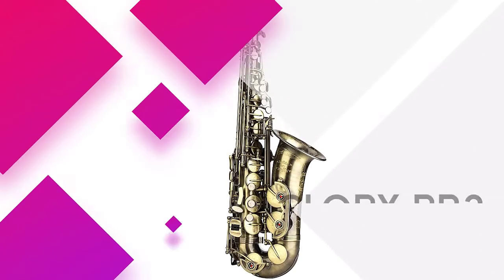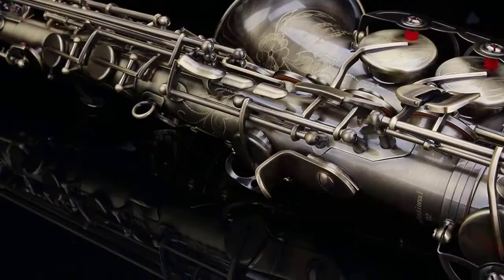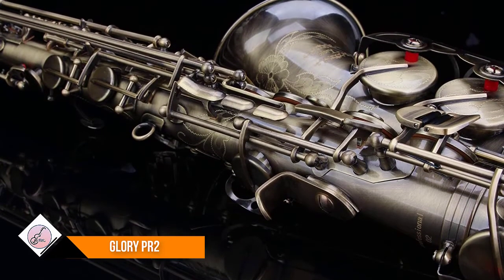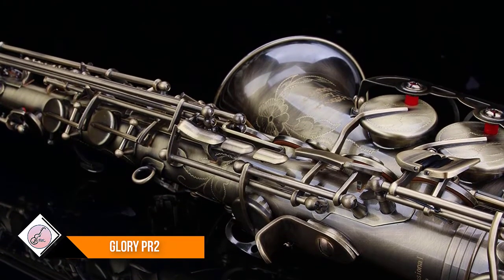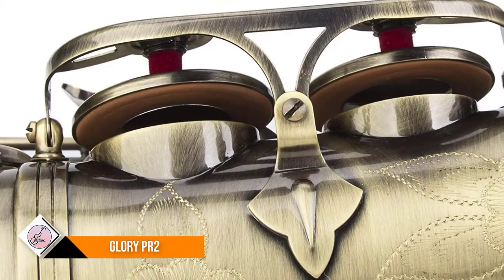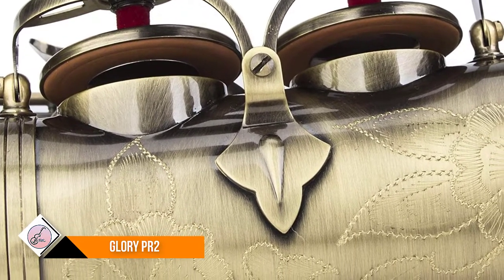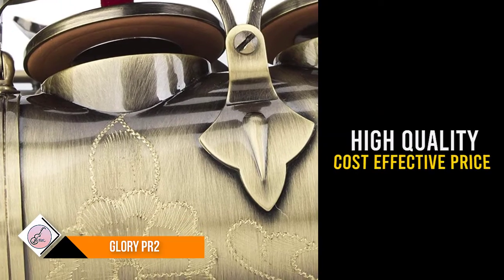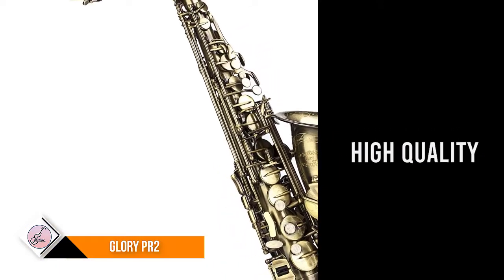Number 6: Glory PR2. Whether you want to buy a saxophone for yourself or for friends or others, this saxophone is a product of choice as a result of its high quality and cost-effective price. Includes 11 PC reeds, 8 PC mouthpiece cushion, hard shell case, mouthpiece, neck strap, grease, screwdriver, cleaning cloth and rod, and a pair of gloves.